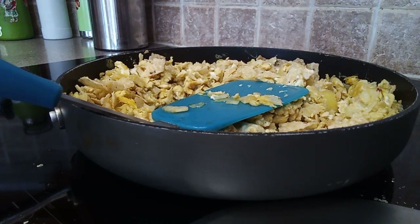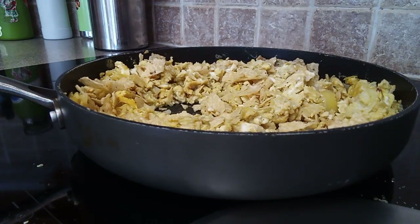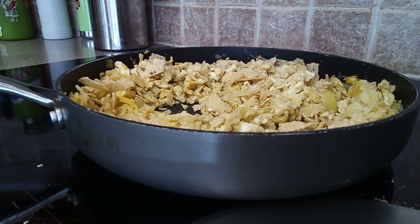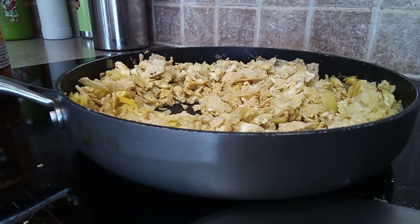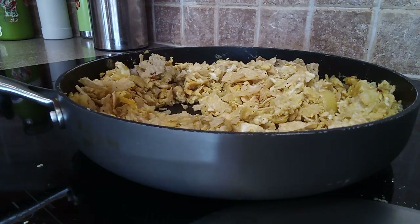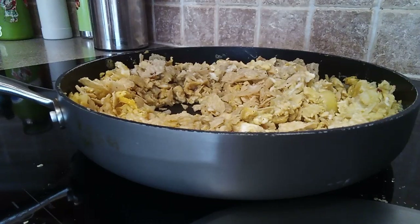Now you are going to have two thirds cup of salsa. It can be homemade or just store bought. I'm getting my salsa right now. I said two thirds — I almost forgot because I haven't made this in a long time. I just double checked so I got it right.